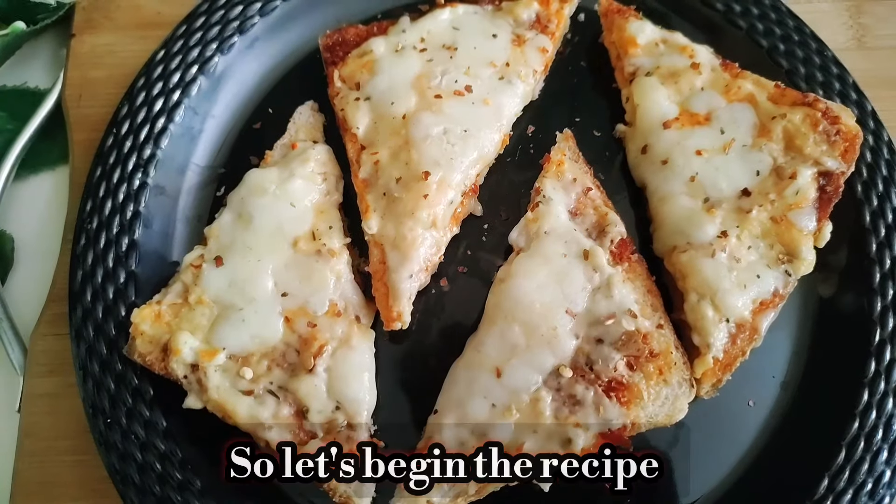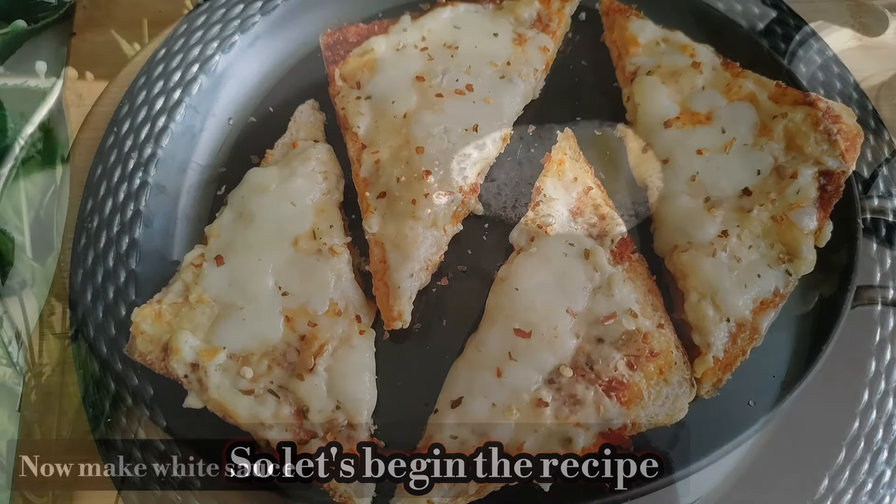But before we start the recipe, don't forget to subscribe. So first, we are making white sauce.